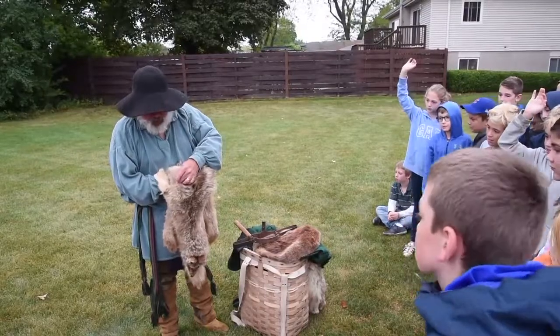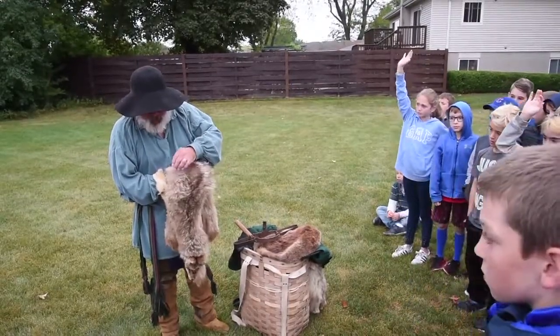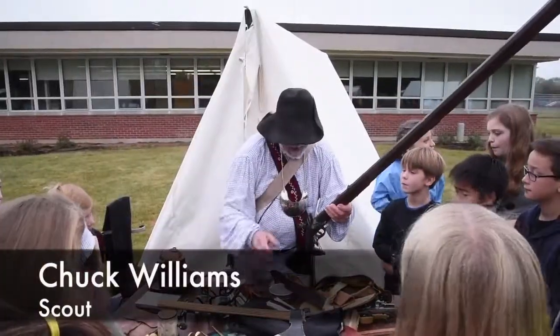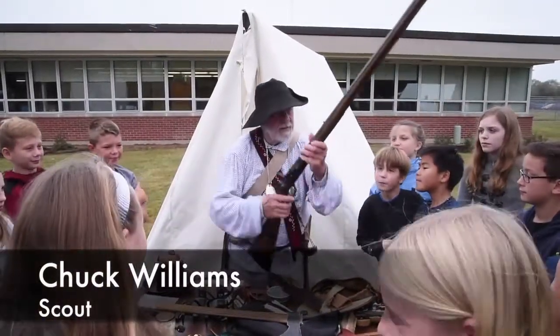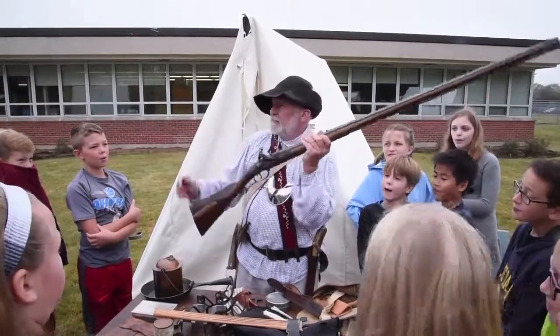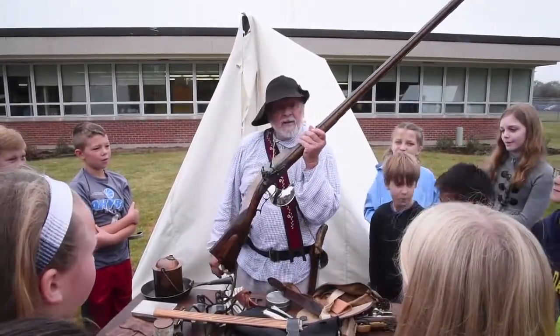Because you've got this fur here, and then you get down inside, and you've got this real soft inner fur. Alrighty. Now let's see what we've got here. Now everybody see that?